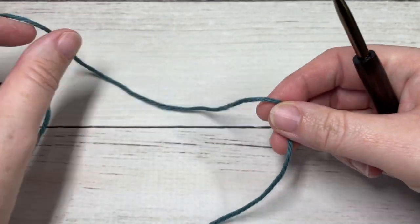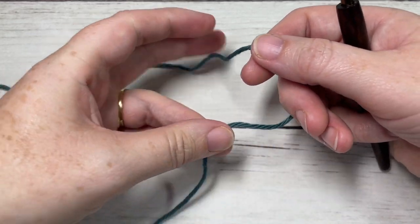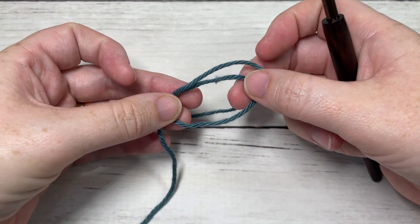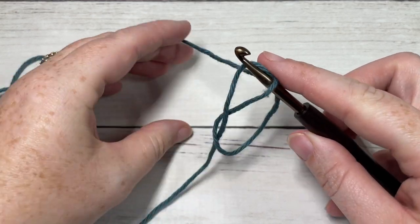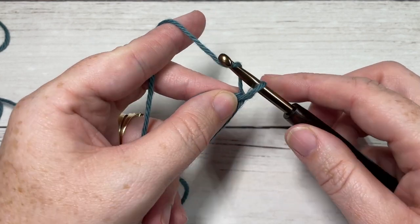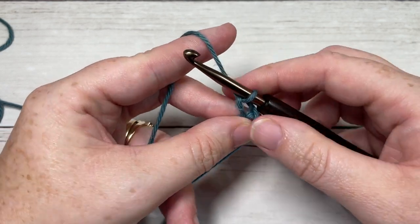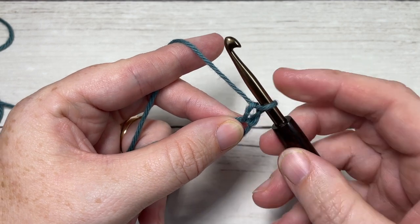For my magic ring, I simply like to take my yarn, leave a little bit of a longer tail, fold it over like I would for my slip knot, and then draw my working yarn up inside, place it on my hook, and then chain one. As I'm working, I'm going to keep my ring finger through the center of the hole just so that it doesn't disappear as I'm working.